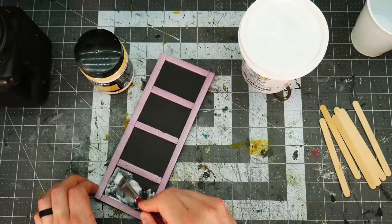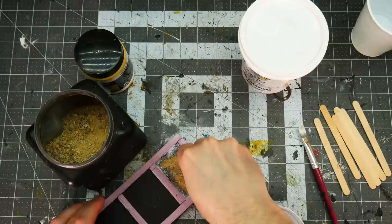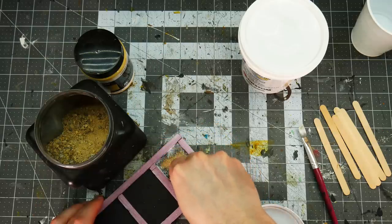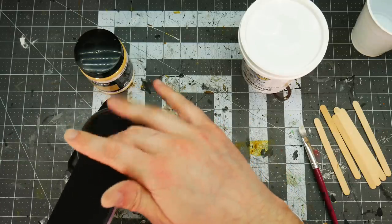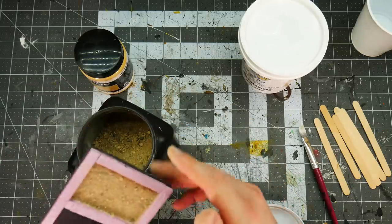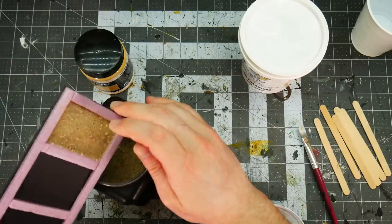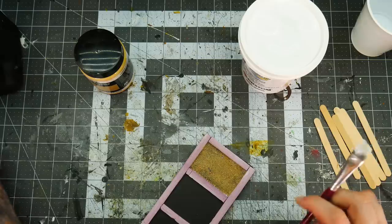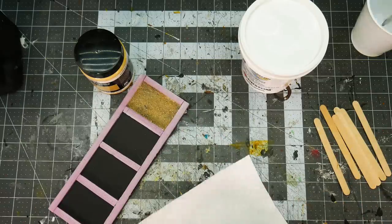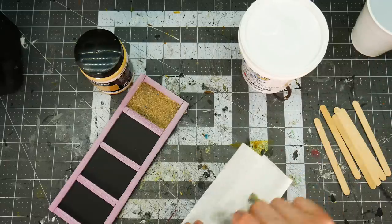First up is the easiest and in my opinion worst way to do plaster or stucco walls: some PVA glue sprinkled with sand. It doesn't get any easier or cheaper, but it also looks kind of crappy. It creates a very bumpy and grainy texture that really doesn't look anything like plaster — it looks more like large stones have been glued to the surface of the building. This is a fine method for your first build but something I think every crafter should eventually move away from.